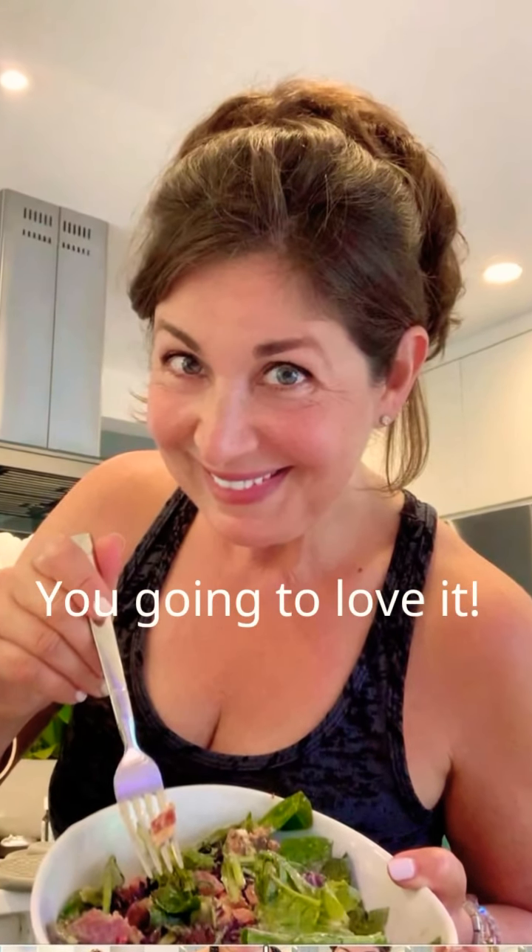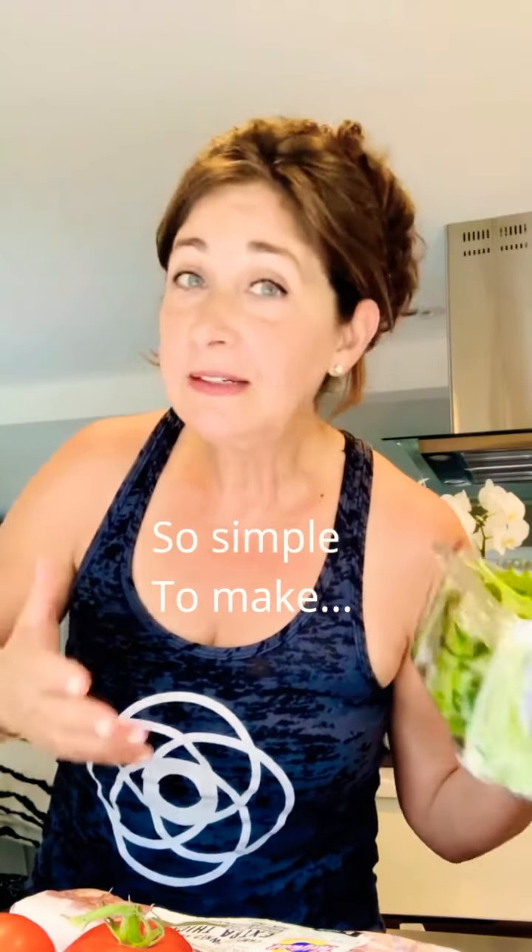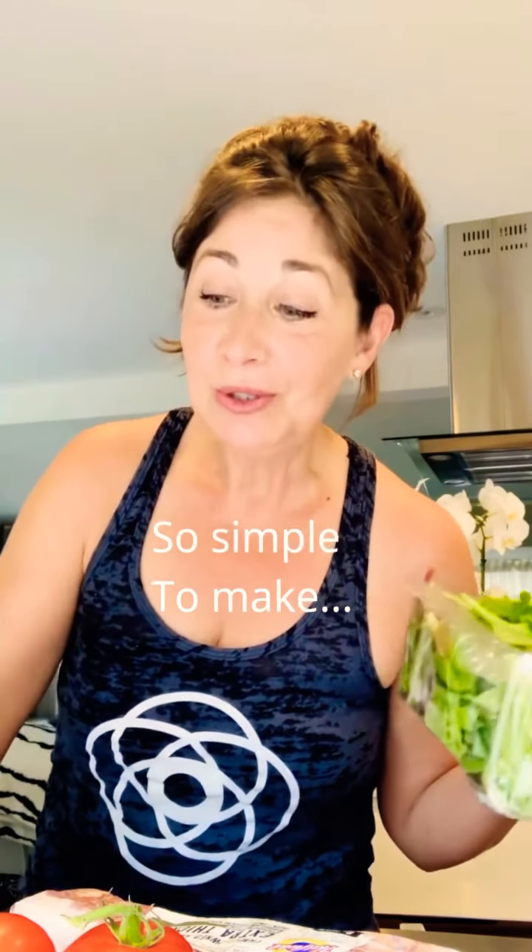Hi guys, today I am going to make my family's absolute favorite BLT salad. All you need is good tomatoes, nice organic greens. I really like using romaine, but today I just have mixed greens and I even put an avocado in there. You could get beef bacon, pork bacon, whatever kind of bacon you like to use, or no bacon.